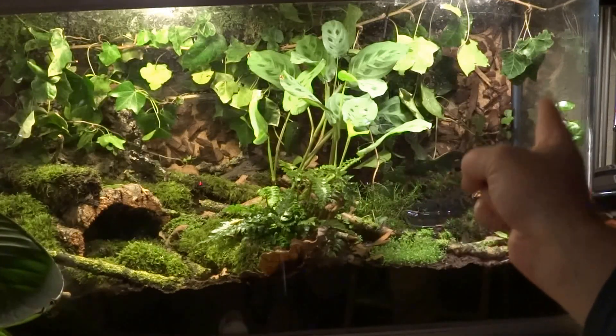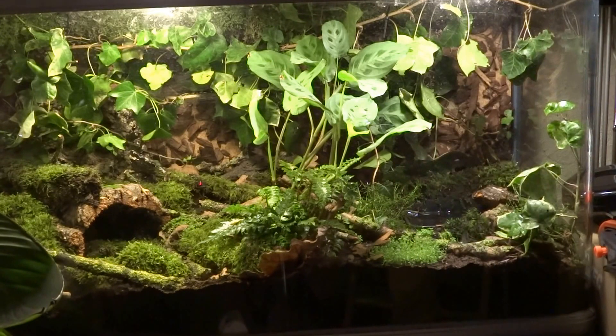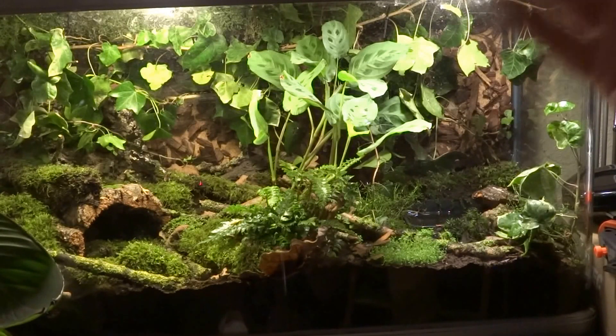I only split up one pot of baby tears and put that in the terrarium — the other one is for my aquarium, which I'm working on at the moment. I want to switch the lighting over in there; I've got a couple of sword plants, a red tiger lily nymphaea, along with Java moss, Java fern, and Anubias. I'll film that too once it's sorted out.